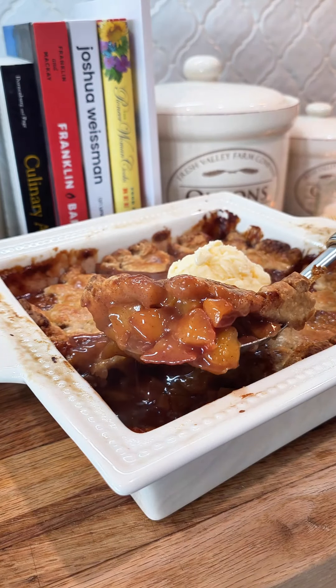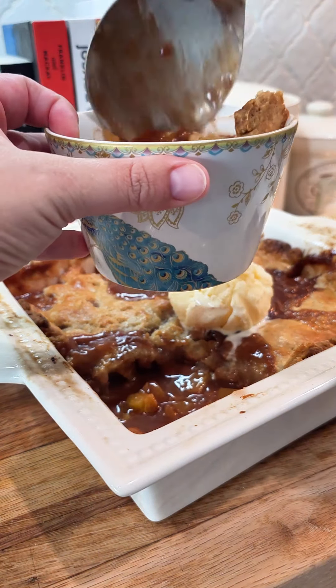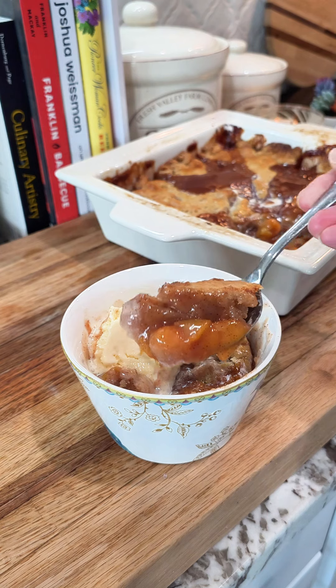My husband got the first bowl, but of course I got the second. I hope you enjoyed this — the full written recipe is up on my website. If you like this, follow me for more, and have a great rest of your summer.